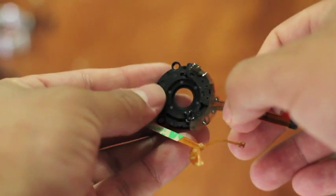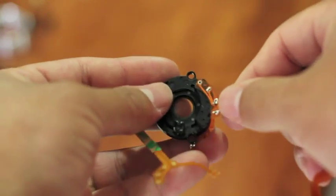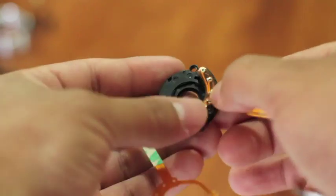Now to put everything back together, go ahead and follow the instructions backwards and you'll have your new lens again. Thank you everybody and have a good day.